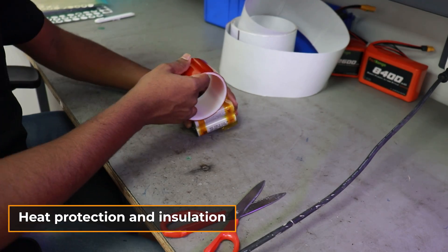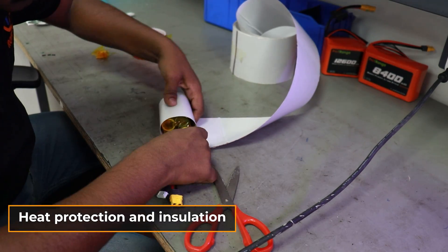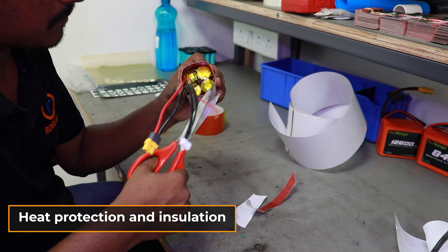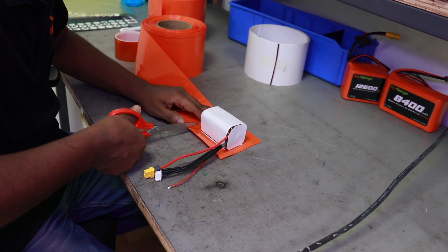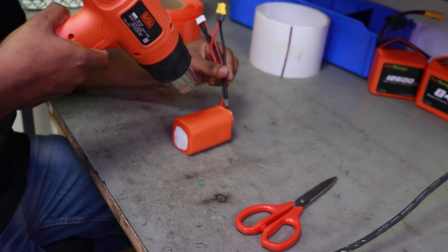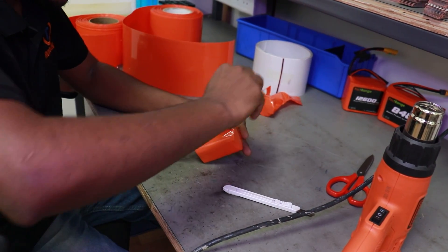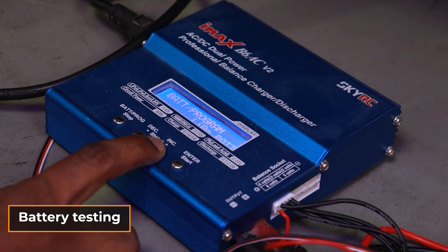The battery's output voltage is checked, and it is wrapped with insulation and a durable sleeve to ensure the battery stays safe during operations. Once the battery pack is assembled, it undergoes rigorous testing to guarantee performance.